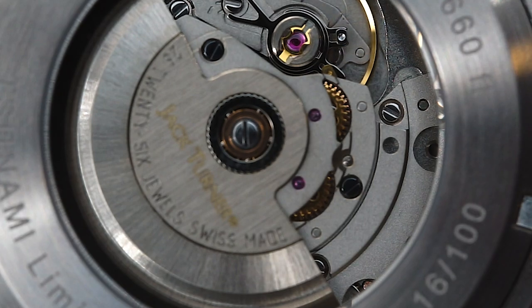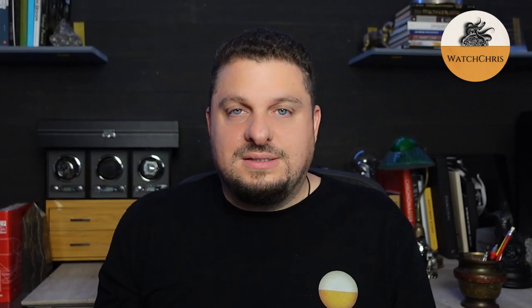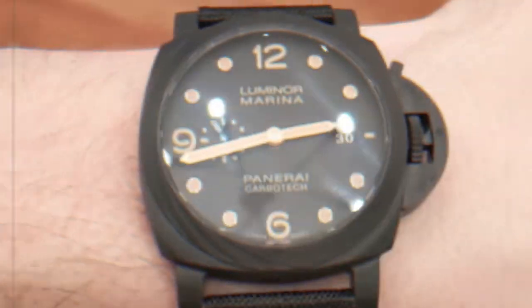Today we're taking a look at a 200-meter Swiss-made automatic dive watch from a brand that people really don't talk about on YouTube at all. It is called Jack Turner. I've actually featured a few of their watches and I think they make some really cool watches at a very good price. This is a 200-meter dive watch, automatic, Swiss-made, and it comes in at a very good price. Let's flip the camera and take a look at Jack Turner and the Tsunami.